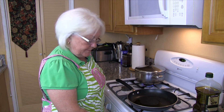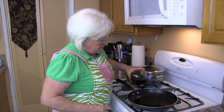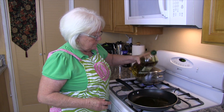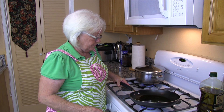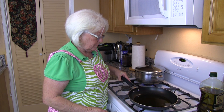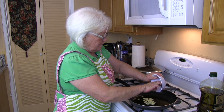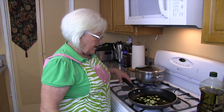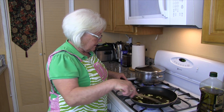Let's get our sauce started. We're going to turn our stove on high and we're going to add three tablespoons of olive oil and let it heat up. Then we're going to add our garlic and let that brown. Our garlic is starting to heat up and we don't want it to get too brown.